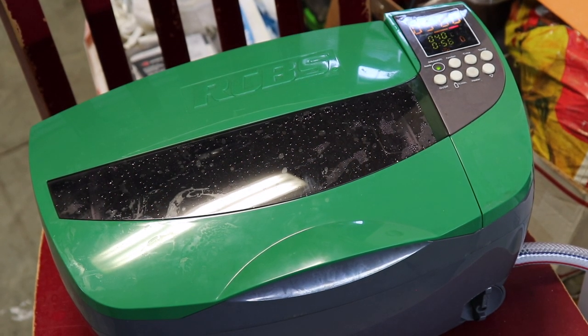Here is our RCBS sonic cleaner. There are a ton of brands — Hornady makes one, you can get one at Harbor Freight. The biggest thing I'd look for is capacity, and then quality, because the units that put out the sound waves can vary greatly in power. This one works very well — I rarely have to go over 10 minutes of treatment time. I use Lyman's Turbo Sonic cleaner solution, a couple capfuls with plain water. You can also do gun parts and guns in there — just don't use a brass cleaner; use a parts cleaner or even Dawn dish soap. You can even do your wife's jewelry in there.